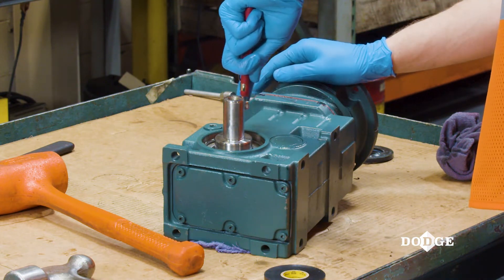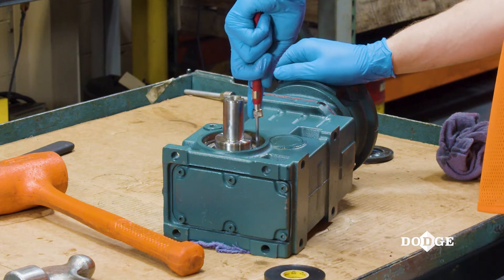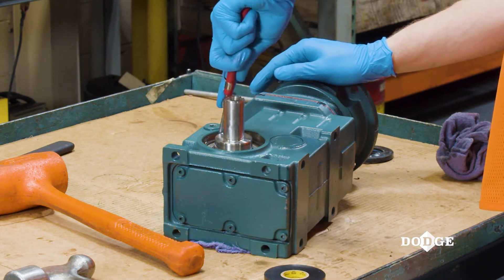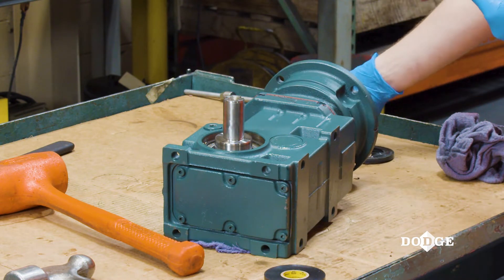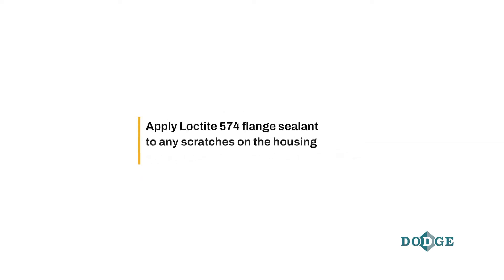It's important that you do not create any scratches on the seal journal of the shaft. If there are scratches, there is high potential for an oil leak when the gearbox is operating. Briefly inspect the seal journal on the output shaft and on the gearbox housing. Apply Loctite 574 flange sealant to any scratches on the housing.